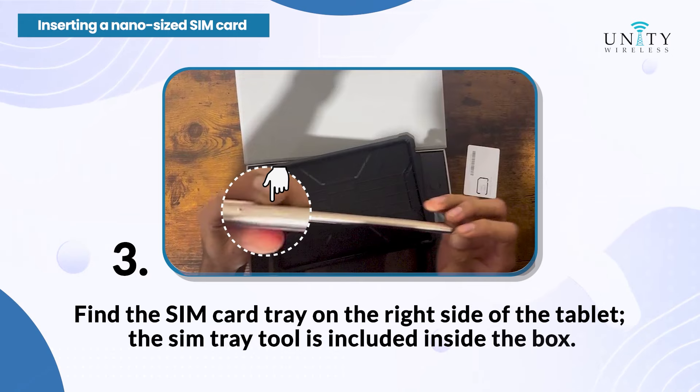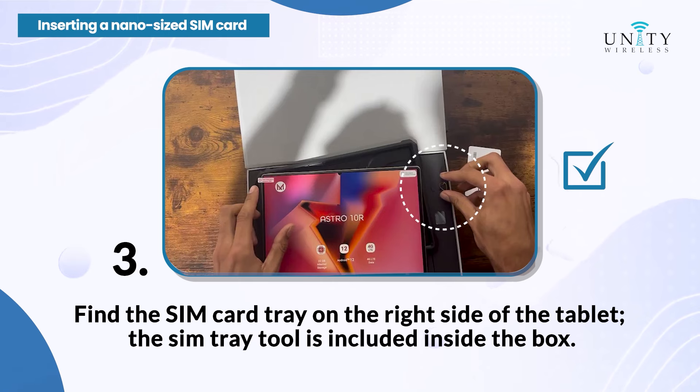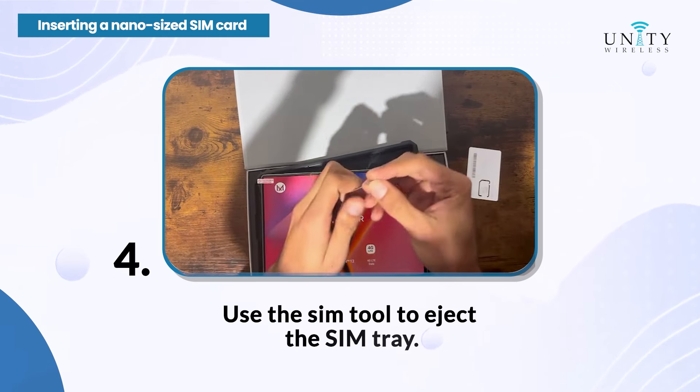Step 3: Find the SIM card tray on the right side of the tablet. The SIM tray tool is included inside the box. Step 4: Use the SIM tool to eject the SIM tray.